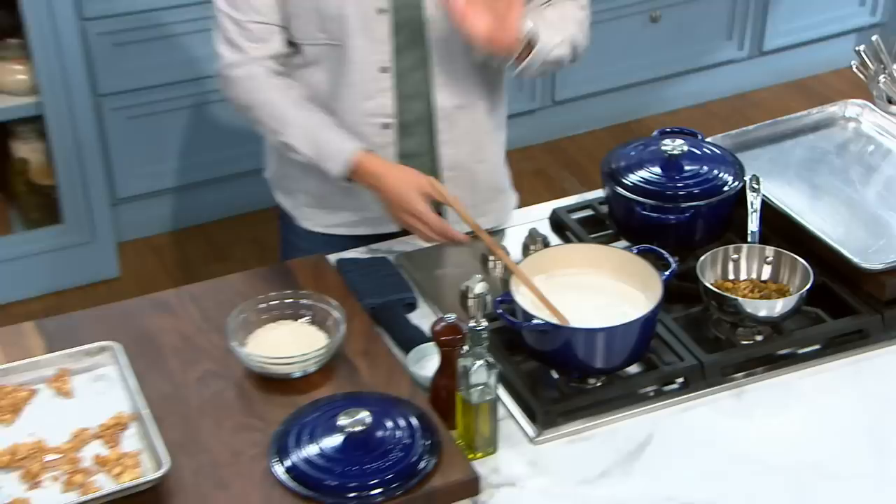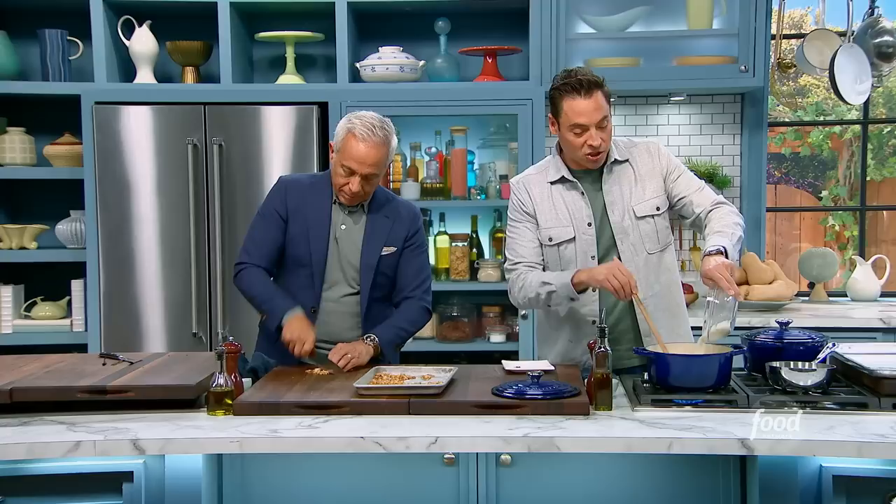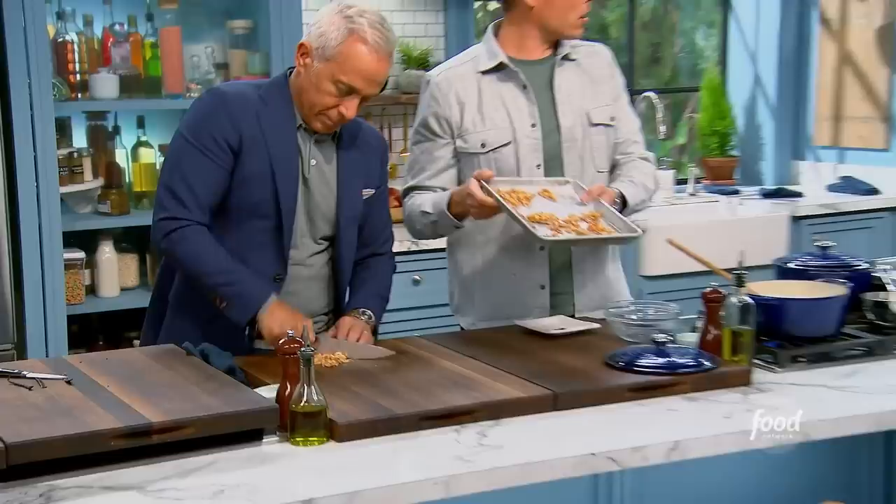In here I have six cups of whole milk, half a cup of sugar, and about a teaspoon of salt. To this I'm going to add some long grain rice. We're going to bring this up to a simmer and lightly simmer it till it thickens up, just like that.